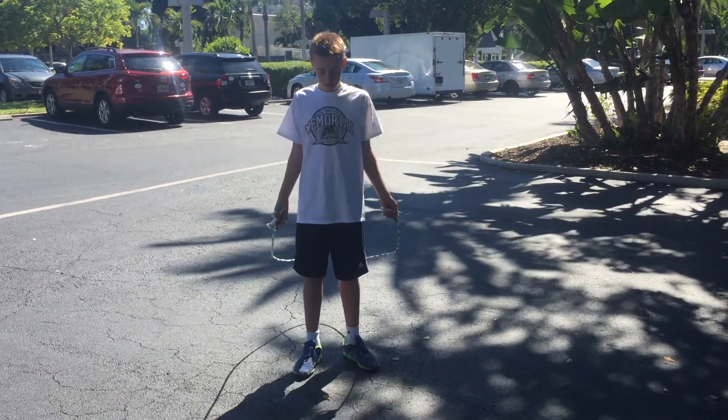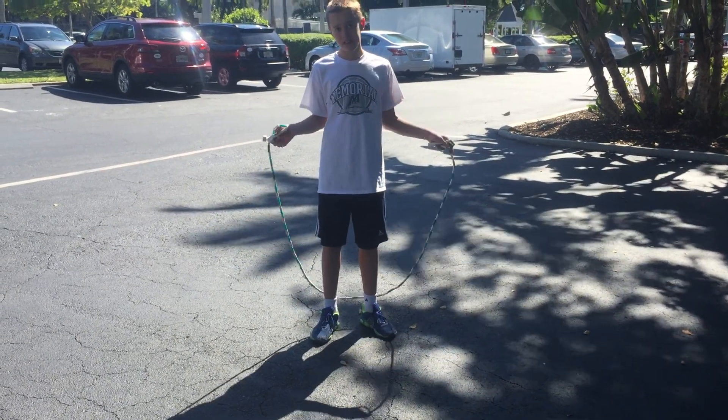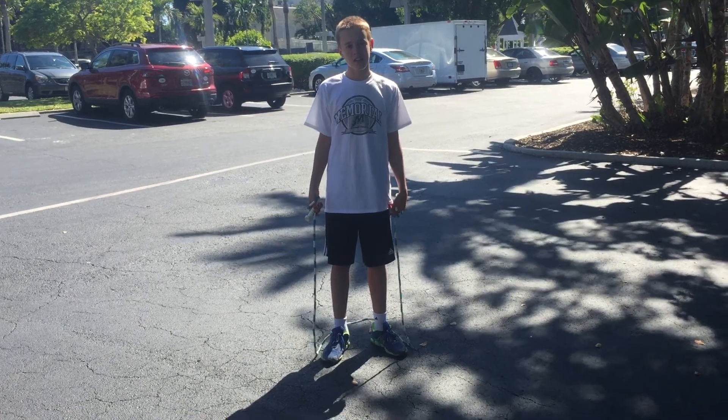Drew's going to work on some foot speed work here. Let's do two feet at the same time. We'll do this for about 35 seconds. Let's do it as fast as you can.